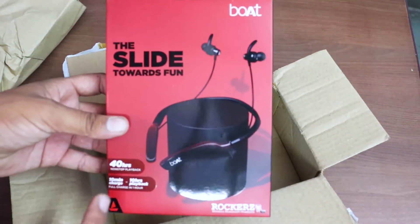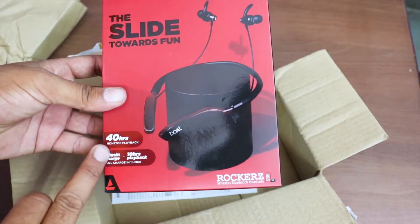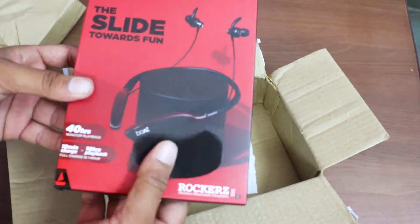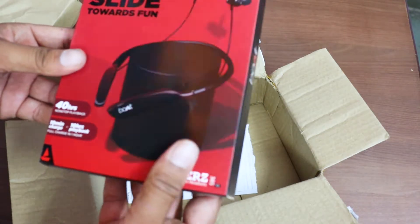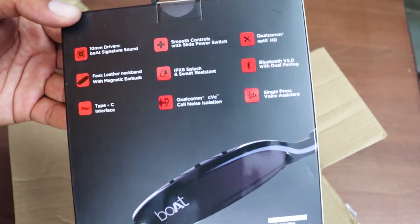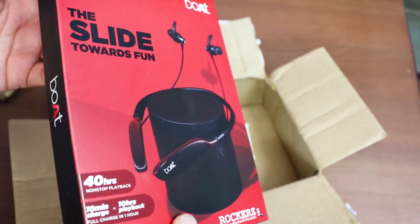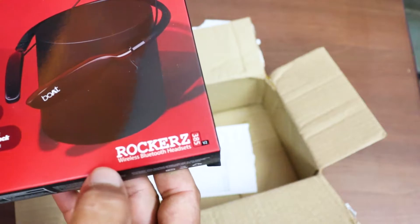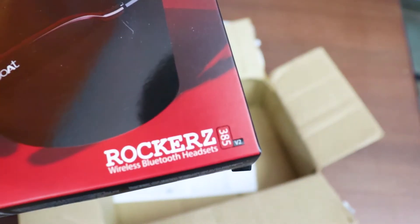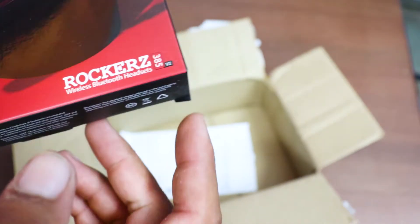So friends, you can see the Boat Company wireless headphone. You can see the features on the box — the Bluetooth features, the model number. You can see the model number: wireless Bluetooth headphone.